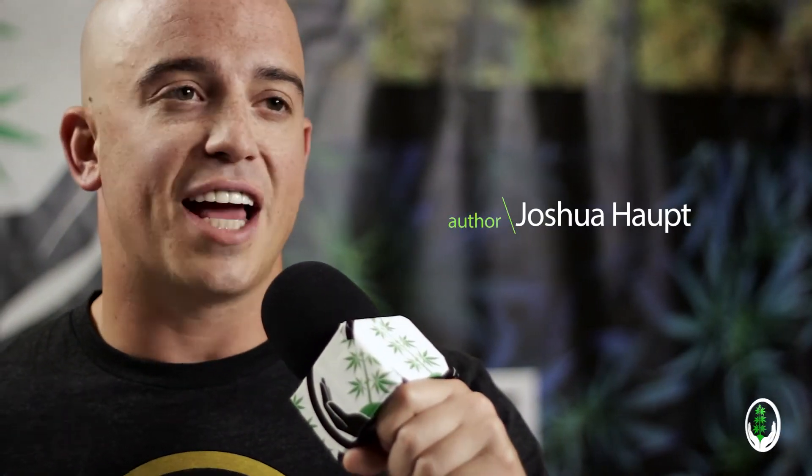Hey everybody, this is Josh Hopp coming at you from Denver, Colorado. Today we're gonna give you a little sneak peek, or quick flip if you will, through the book, to let you know what you're getting when you're purchasing through your light.